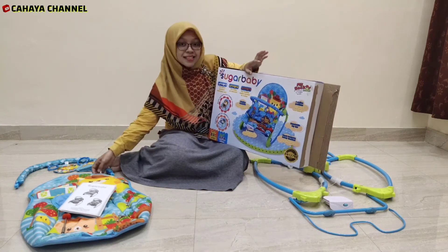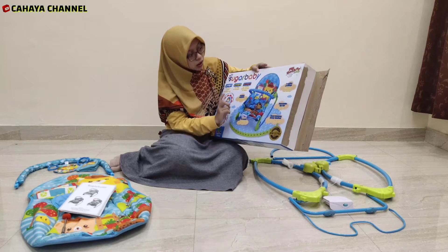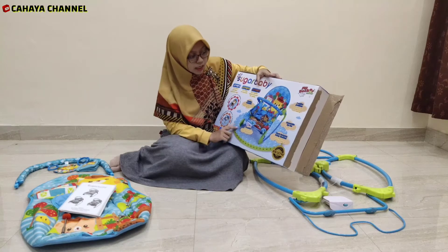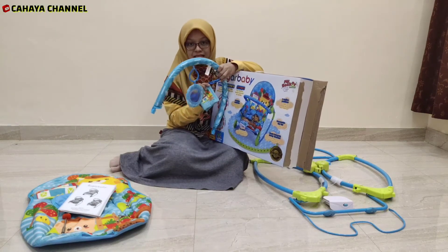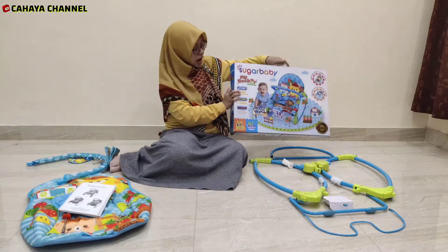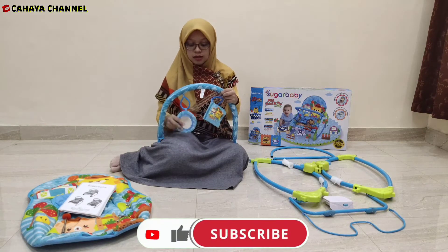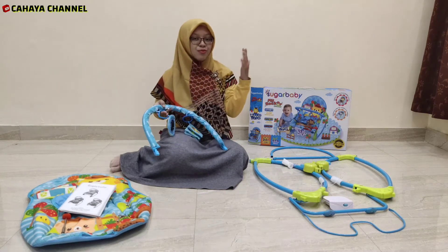Di sini juga bisa dicuci — alasnya bisa dicuci, washable machine. Kemudian juga ini bisa diubah posisinya, dari posisi tidur sampai posisi duduk. Dan di sini ada removable toy bar — jadi di sini nanti akan ada mainan, ini bisa dilepas dan juga bisa dipasang kembali. Untuk produk Sugar Baby My Rocker Stage ini hanya ada 2 jenis mainan: berupa buku dari bahan plastik untuk menstimulus gerakan motorik, dan juga ada mainan untuk melatih stimulus visual dari si baby.